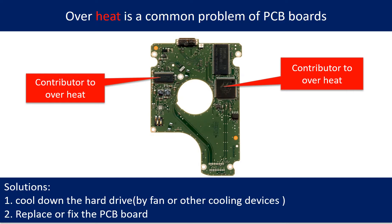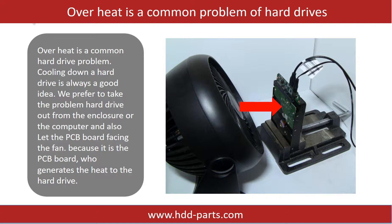Overheat is a common problem of hard drive PCB boards. Solutions: 1. Cool down the hard drive by fan or other cooling devices. 2. Replace or fix the PCB board. This picture shows the two main contributors to overheating. Cooling down a hard drive is always a good idea. We prefer to take the problem hard drive out from the enclosure or computer, and let the PCB board face the fan, because it is the PCB board that generates heat to the hard drive.